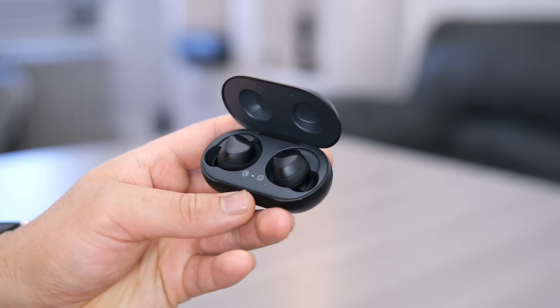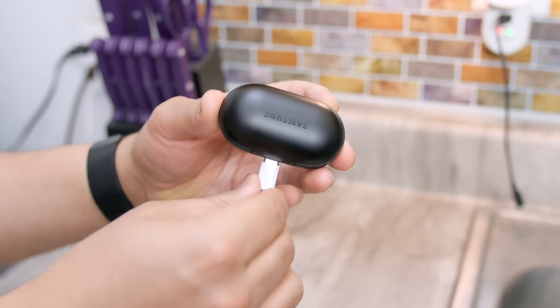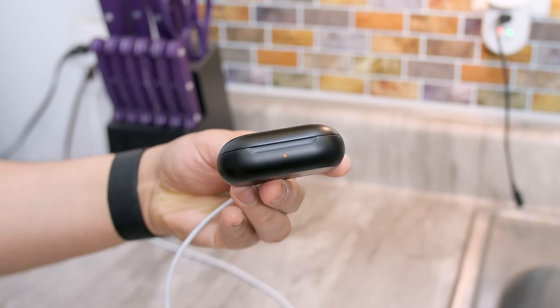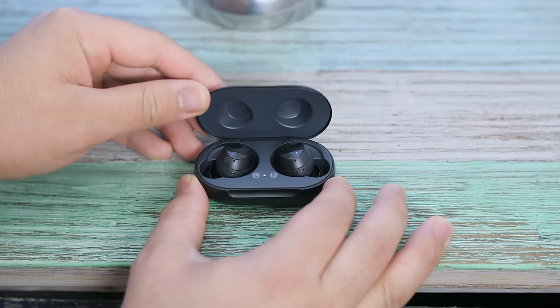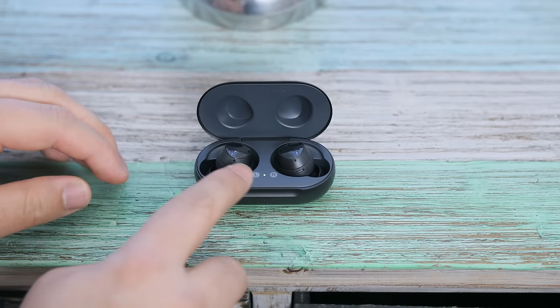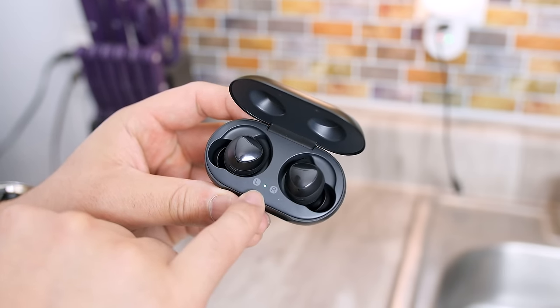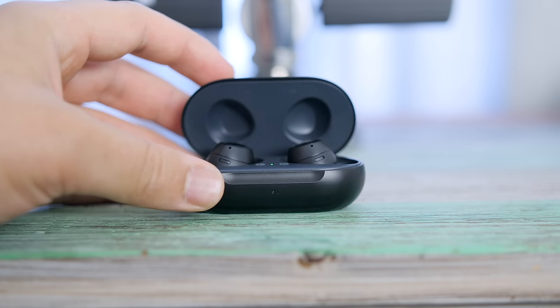For anybody new to truly wireless earbuds, the case itself provides a charge to the earbuds whenever they're inside, which is standard. When charging, both the case and earbuds are charged simultaneously whether wired or wireless. The LED battery indicator in the center of the case lights up green or red depending on the status of the earbuds, and when closed, a second LED on the outside indicates the status of the case itself, this time also with an amber LED.